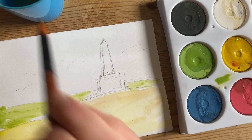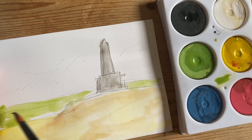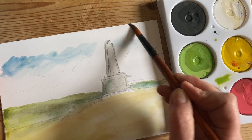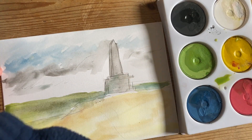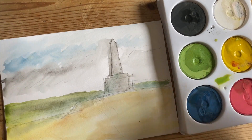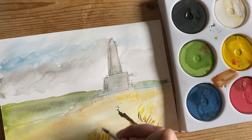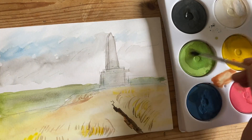Now I've copied my drawing onto a bigger sheet of paper and I'm going to create a painting from it. I've made a colored background just to give a base to my painting, looking at the main color in each area.